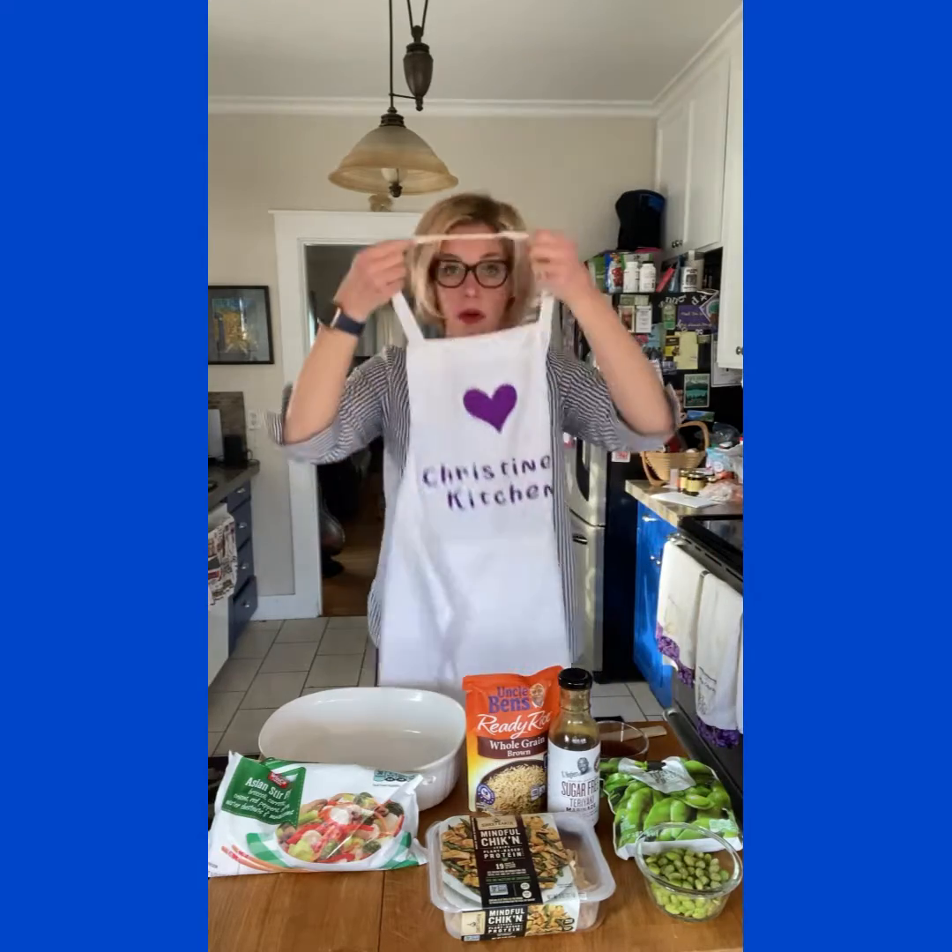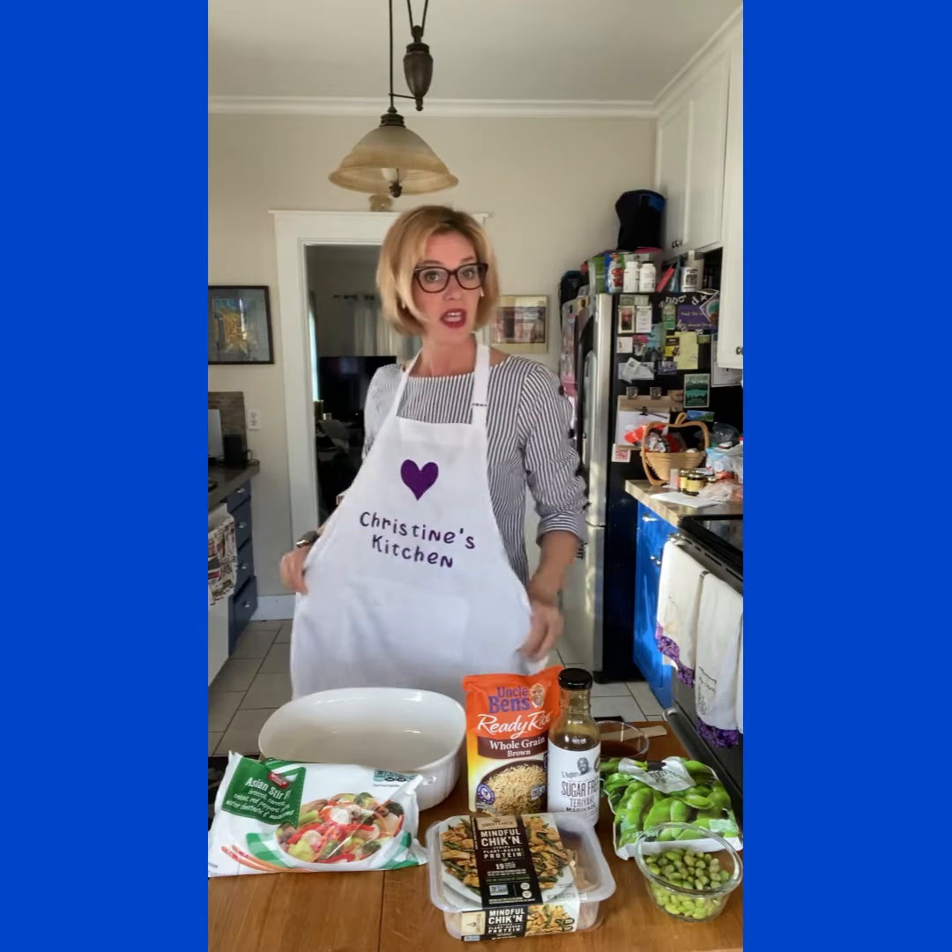Hey everyone, it's Coach Christine and welcome to this week's edition of Christine's Kitchen. We are going to have a real fun, yummy treat for you today. First thing you need to do — grab your aprons so we don't want to make a mess, even if there are only five ingredients in what we're doing. So put your apron on and let's talk about what's going to happen here.